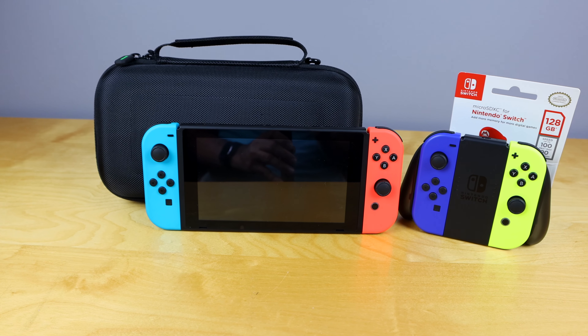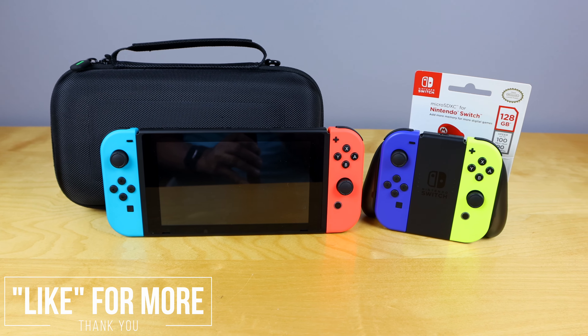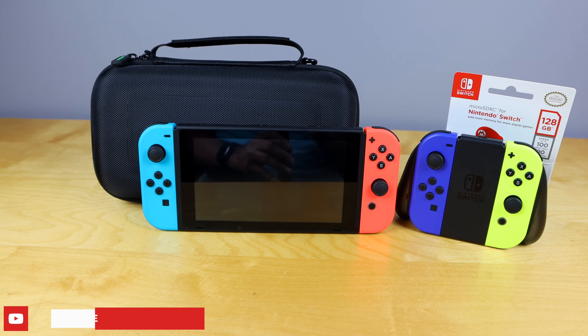Now that we've gone over the five must-have accessories for the Nintendo Switch, let me know in the comments section below which ones you're going to pick up. I have linked everything in the description box below that I've talked about today, so make sure you check those out for current pricing. Thank you very much for watching — make sure you hit that thumbs up, and we'll catch you guys on the next one. Bye-bye.